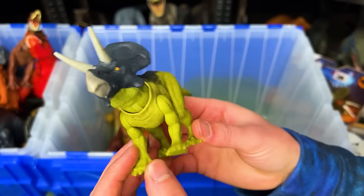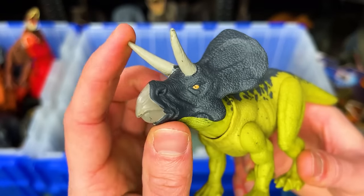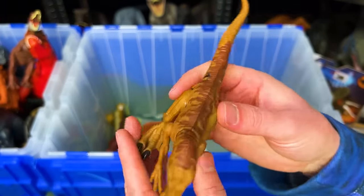I've got a Zunaceratops figure with the green and dark blue coloring. Check out those huge horns on the top of its head too. Here is another spring-loaded Velociraptor. This one is brown.